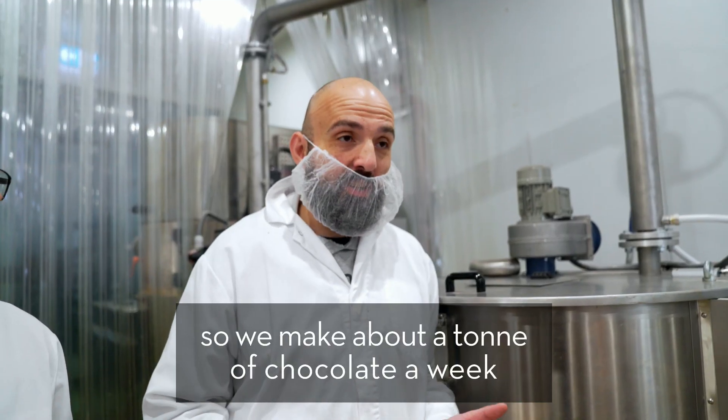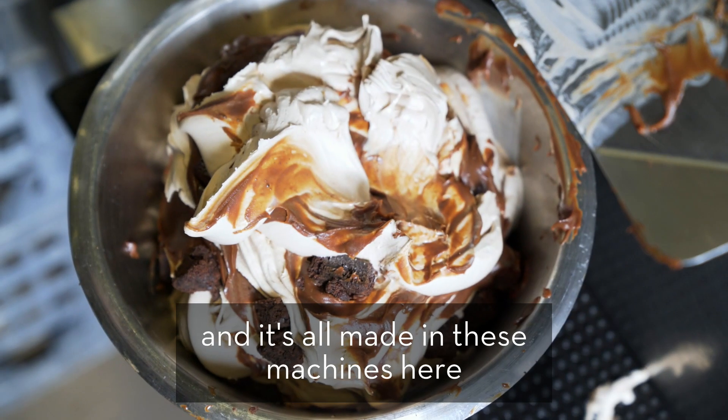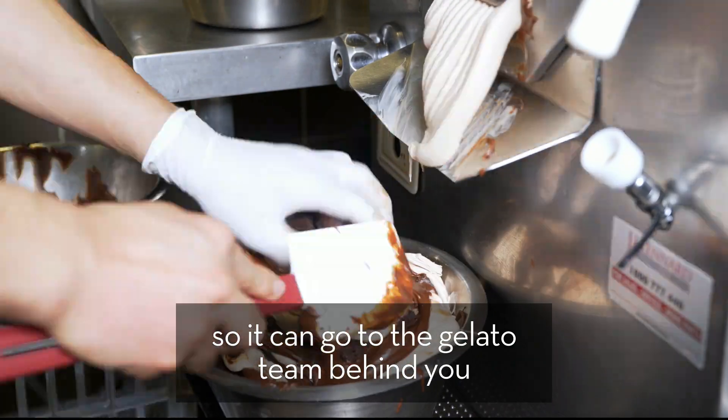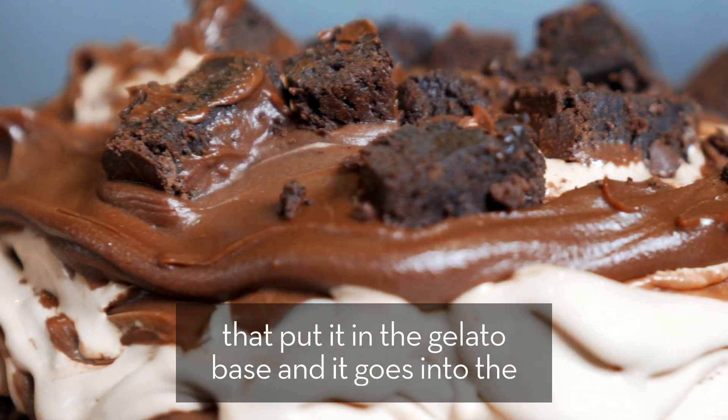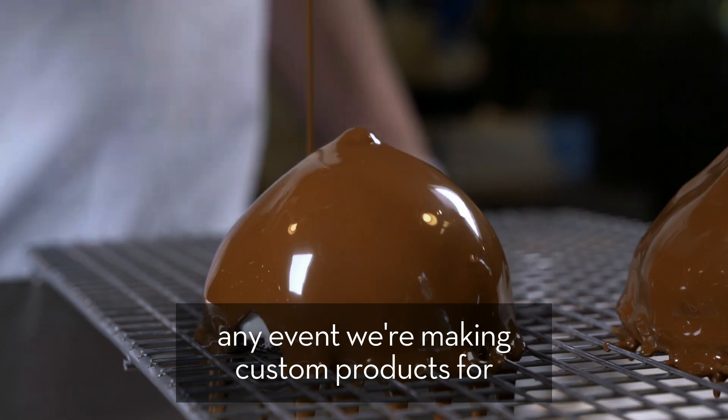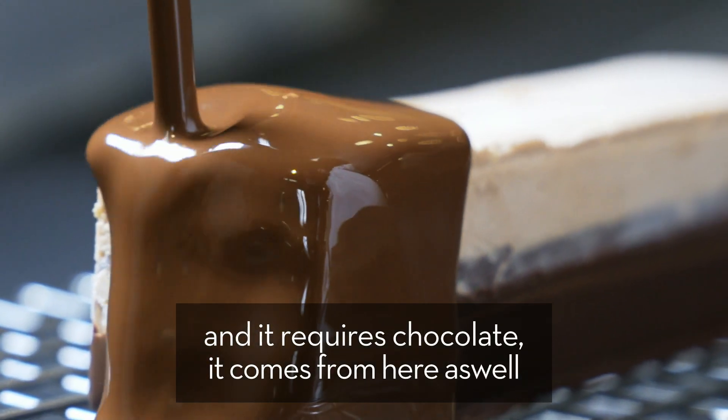So we make about a tonne of chocolate a week and it's all made in the machines here. From that point it goes off to the various sections. So it can go to the gelato tin behind you — they put it in the gelato base — and it goes into the milk chocolate, the chocolate fondant, and all those other ones. Any event we're making custom products for that requires chocolate comes from here as well.